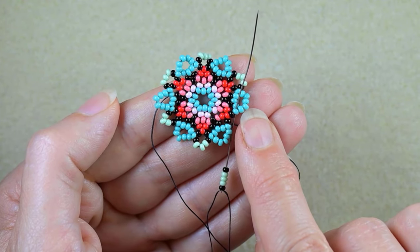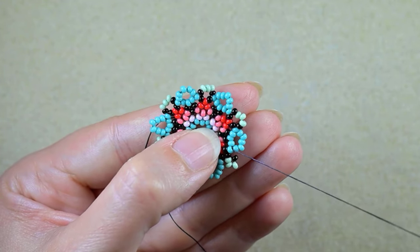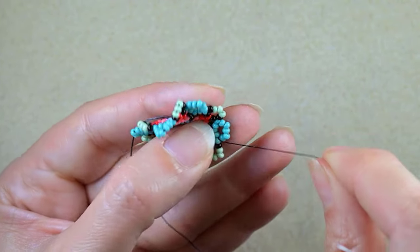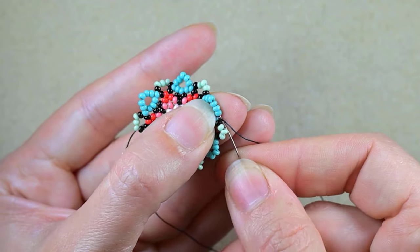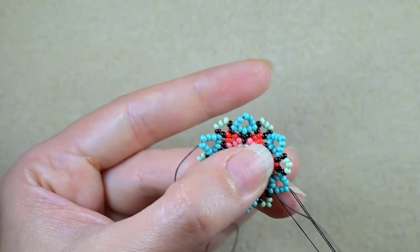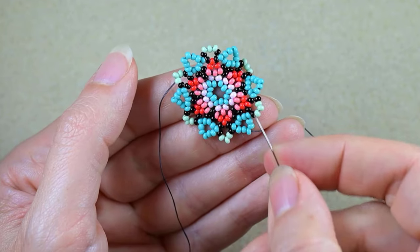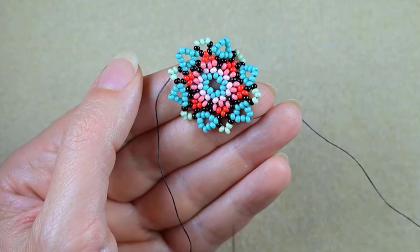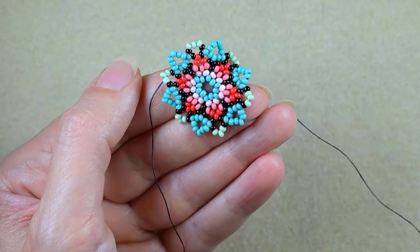Don't make the mistake of going through the second turquoise — go through the first one, not the second, counting from this black. Now I want to go through three more turquoise beads in this direction. In this way I'm exiting out of the middle one of those five I added in my previous step. How do I know it's the middle one? I have two beads before it and two beads after it — so this is the middle one.